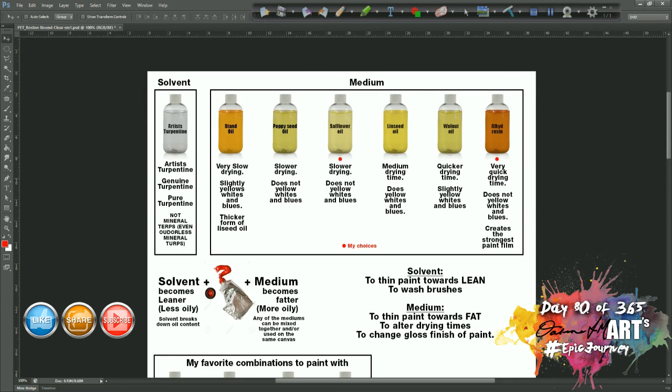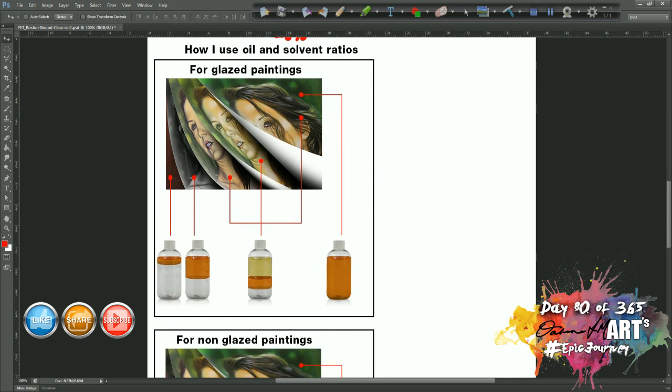One thing I must mention: any of the oils and mediums can be mixed one with the other. They are all interchangeable — they can all be used together in the same mix or one on top of the other in different layers. It really doesn't matter, they're completely interchangeable. So for glaze paintings I literally use all four of my mixes at different times throughout the glazing process.